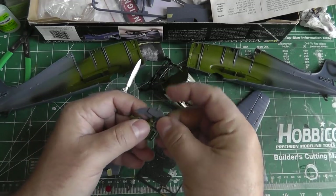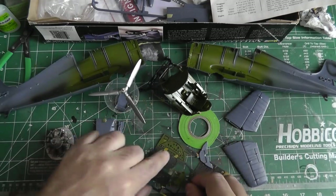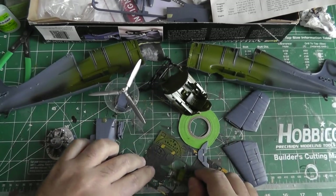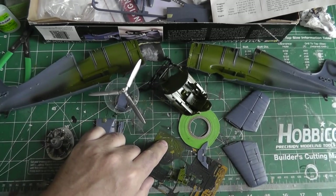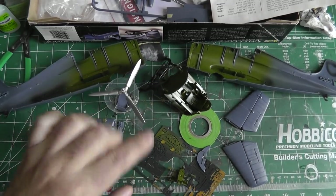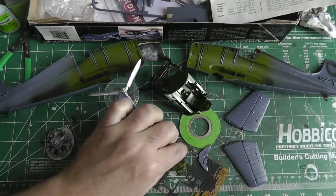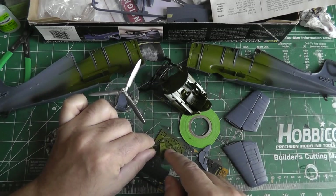Here on the instrument panel, I had to cut off the original IP and install the photo etch IP, which is layered. You've got the back part, which is going to be interior green, then the middle part which is going to be black, and then you sandwich a film in between. That's what I'm working on next.